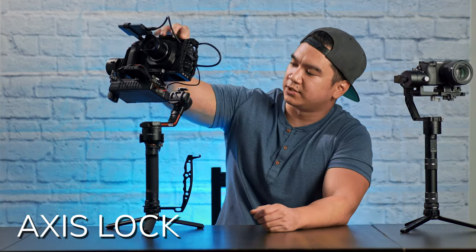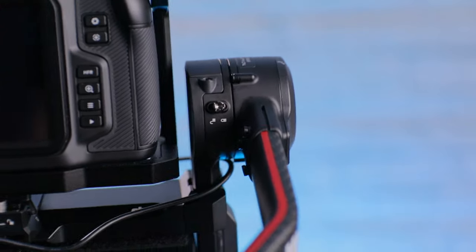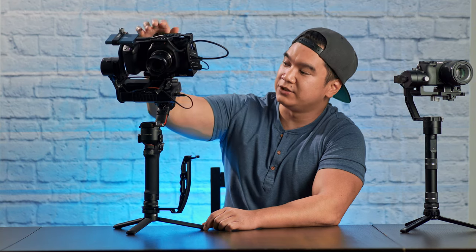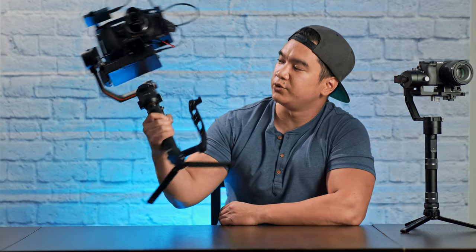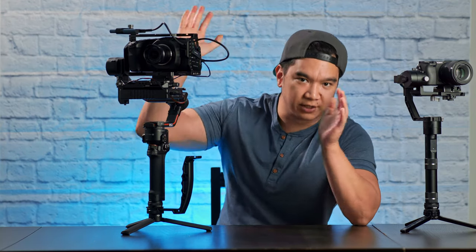The RS2 has these little switches on each axis that, when you lock them, prevent the gimbal from moving. This makes balancing the gimbal a lot easier because you can balance one axis without the other two swinging all over the place. The locking mechanisms also make commuting with the gimbal a lot less annoying, because when you stick this in the side pocket of a camera bag, the arms are not flinging all over the place.